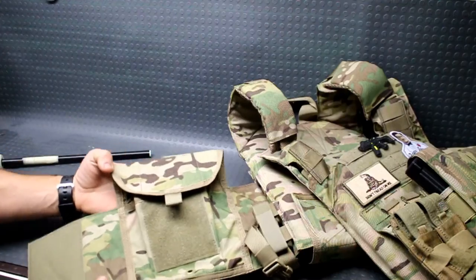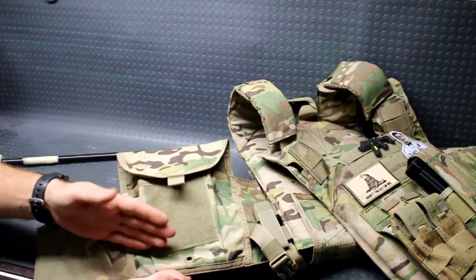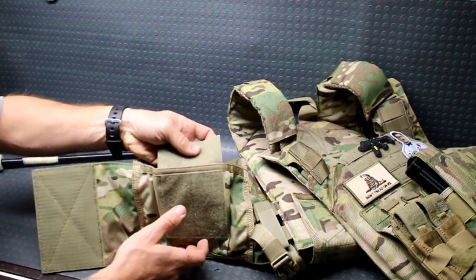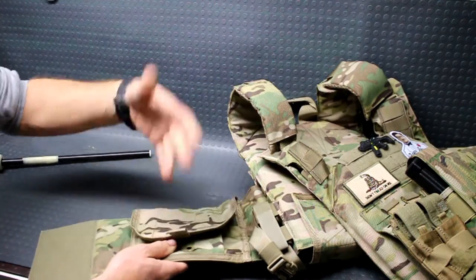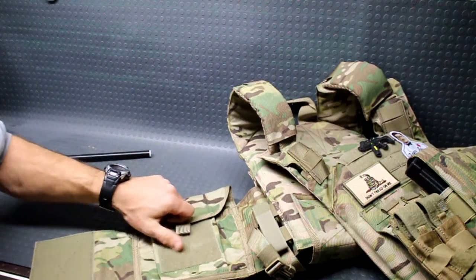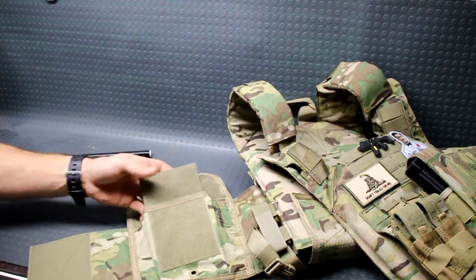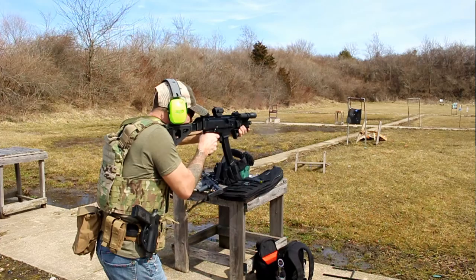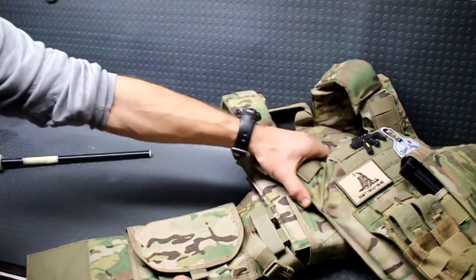If you're not running side plates in the cummerbund pockets, you can actually run them as admin pockets for small items. There's a simplistic little attachment point that lets you secure a flap. Of course you can't open that flap directly while wearing the carrier, but there's a small extension piece that sticks up to your side, allowing you to easily open and access whatever you have inside. Very well thought-out little carrier, and all the stitching and webbing is reinforced and double-stitched throughout.